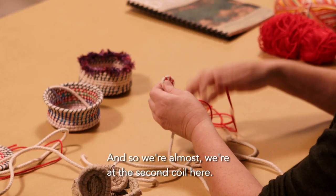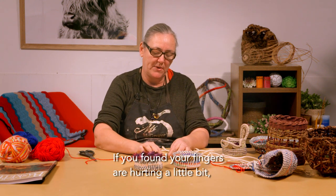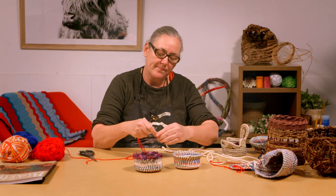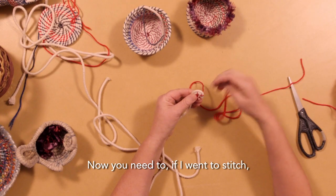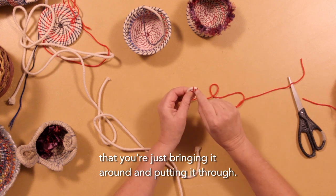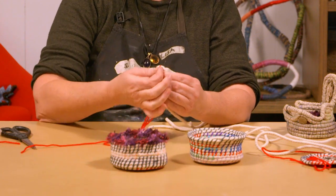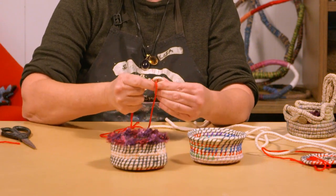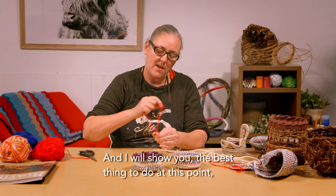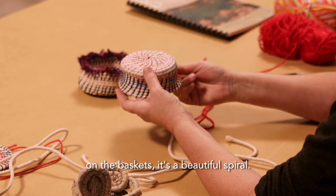We're almost at the second coil here. At this stage you can probably let it go — if your fingers are hurting a little bit, you can let it go; it's not going to unravel. Give your hands and shoulders a little stretch and then keep going. We're going to do a spiral stitch. You need to be making sure you're just bringing it around and putting it through. You don't want the gap too large or your basket will start to move around. After a little while you start to feel a rhythm — just a tiny movement and you bring it round. I'll show you the best thing to do to get this nice line going on the baskets; it's a beautiful spiral.